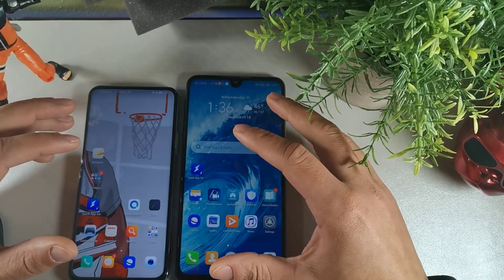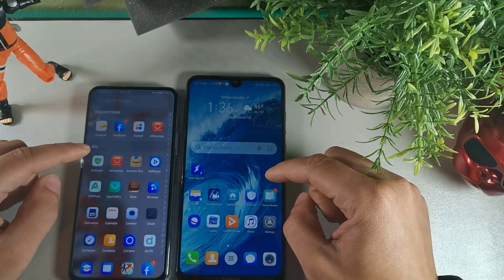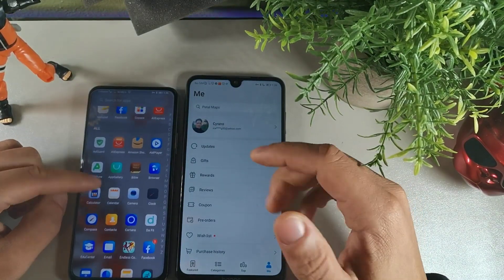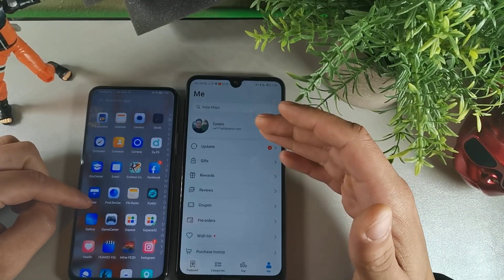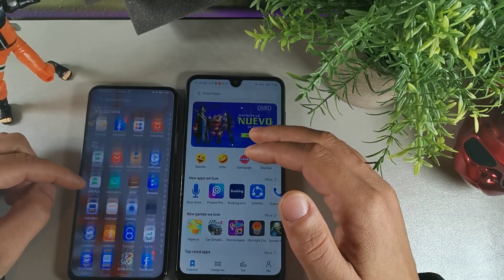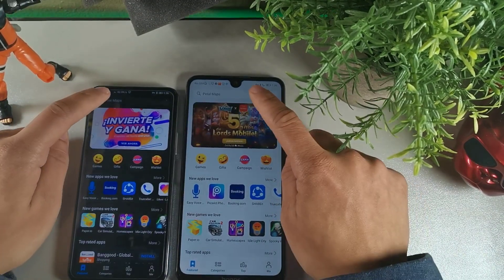You're watching this video because you want to have access to your Google Apps on a Huawei or Honor device. So the first thing you want to do is go into your App Gallery — Honor devices have this thing called App Gallery. Go into that — here it is, App Gallery.